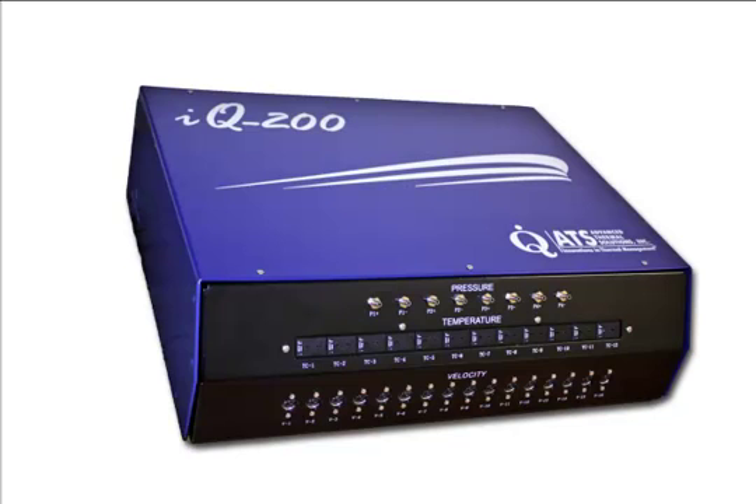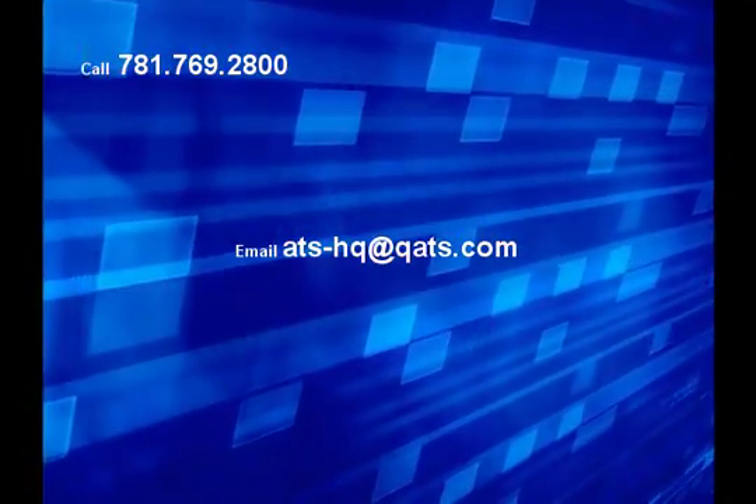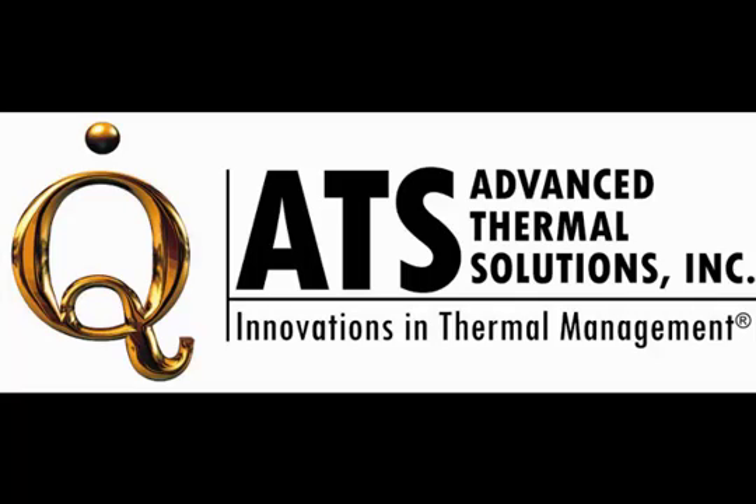For more information on the IQ200 or to arrange a demonstration, please call us. Our phone number is 781-769-2800. Our email is ats-hq@qats.com or visit us online at qats.com.